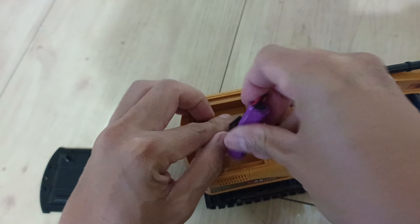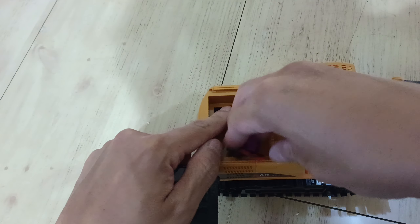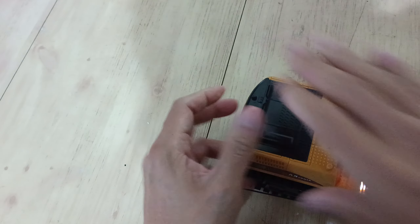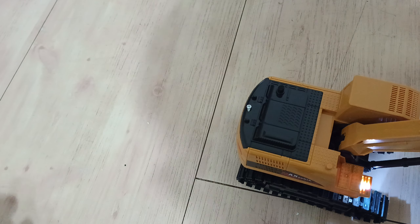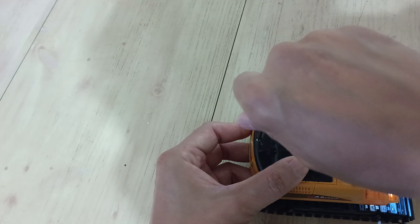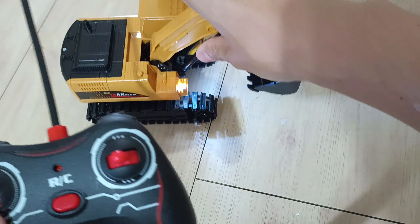One thing to note: because this is not an American-made toy, it doesn't follow the same standard rules as American regulations. For those unaware, American toys require that screws not be removable. This one is obviously removable, and the remote control's screws were removable too. So if that's a concern, just know it may become a choking hazard for your kids.